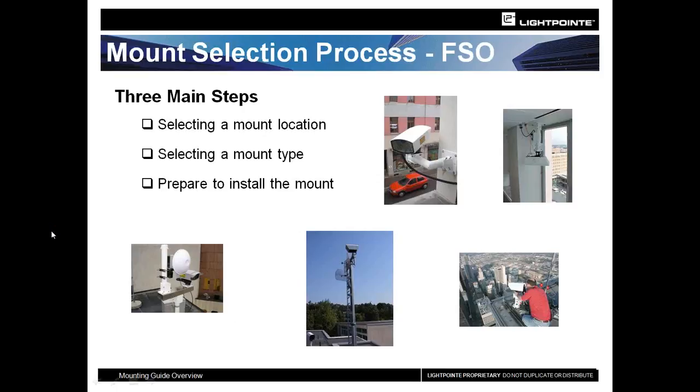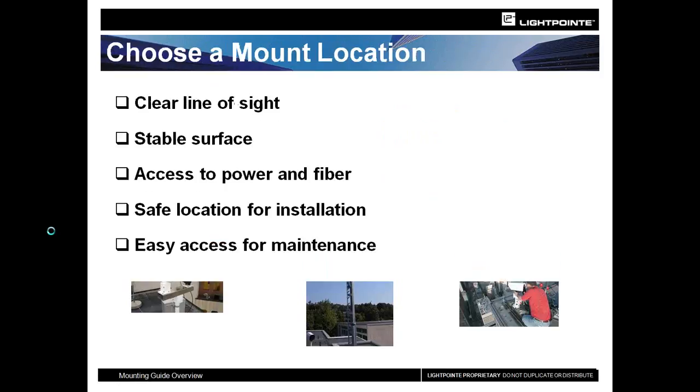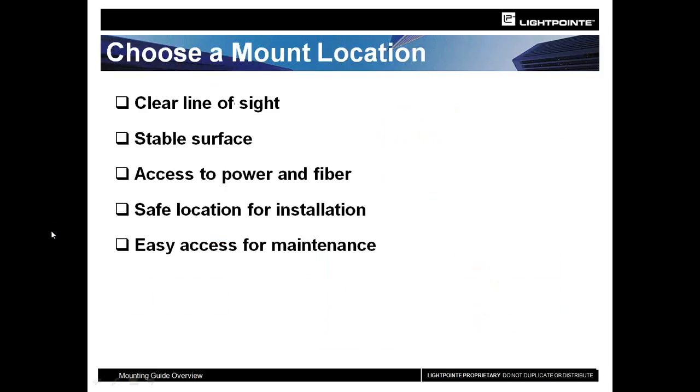The other part of your site survey is figuring out where is the best place to get line of sight. Sometimes it requires custom installations and peculiar locations, and sometimes it's very straightforward. You need to get up on the roof and verify that there is clear line of sight to the remote location.